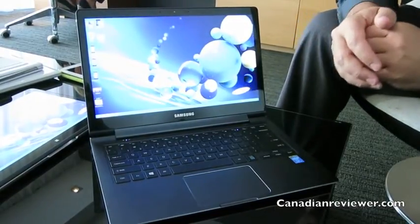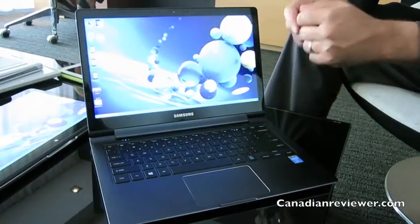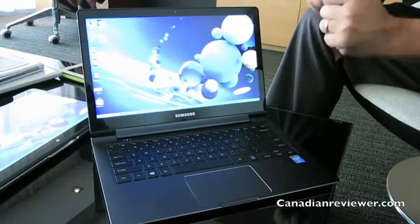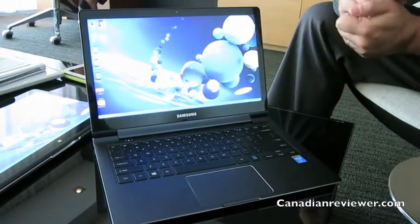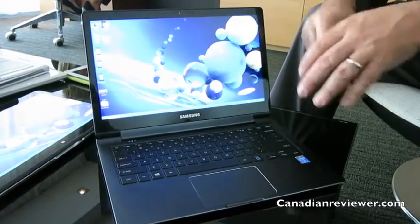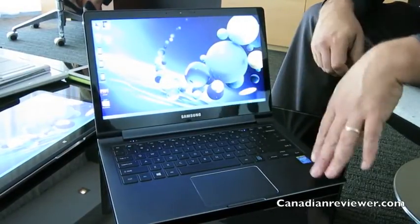So if you're looking for something with 275 pixels per inch, sharpness, and detail, this is certainly the device for you. It also features 128 gigabytes of solid state drive and an Intel i5 chip.